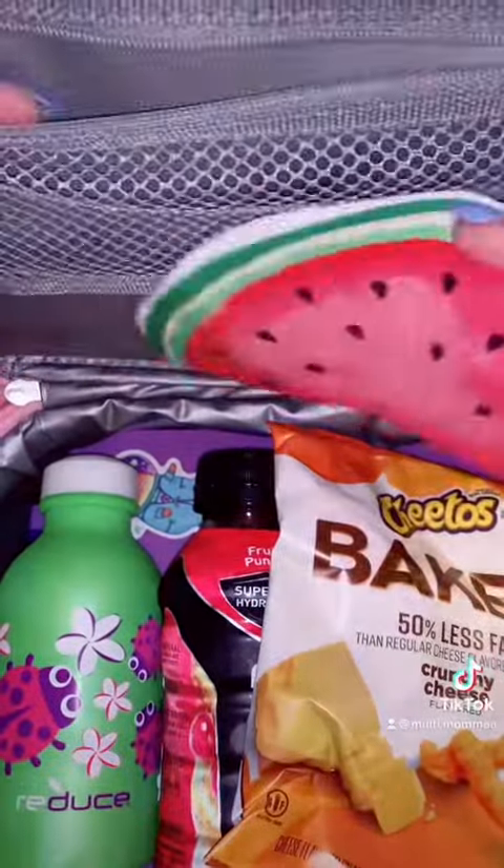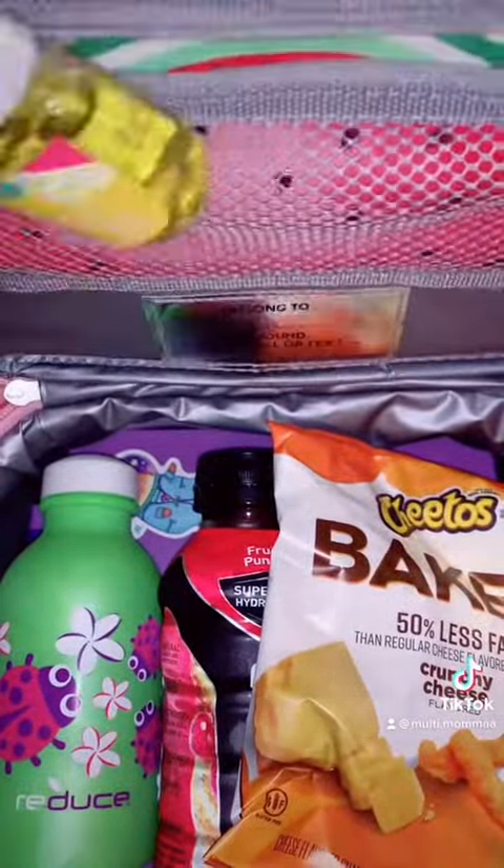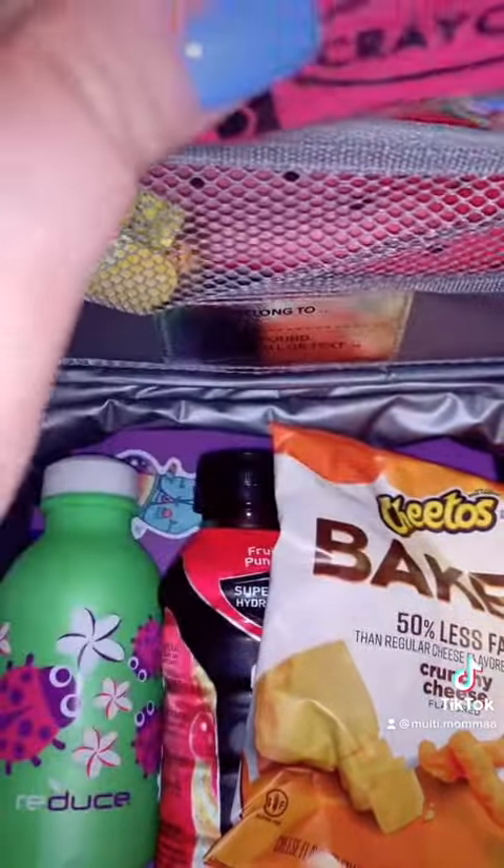I found these cute watermelon napkins, so I'm going to use one of those, along with a mini hand sanitizer and another little surprise. I'm going to close everything up and we are off to school.